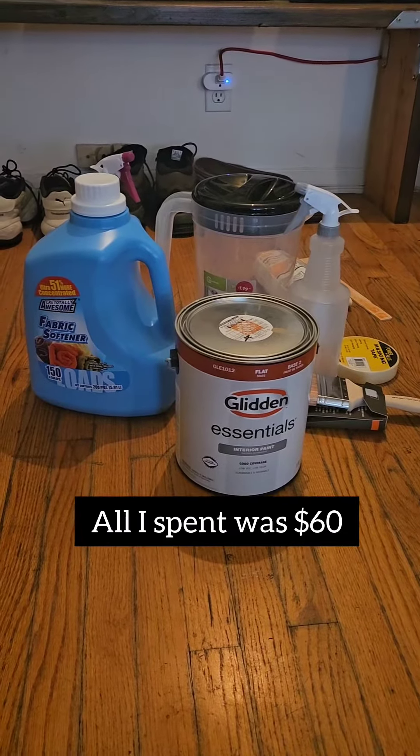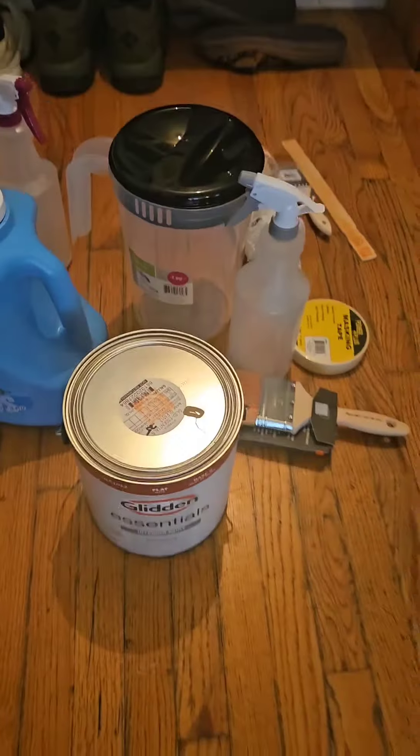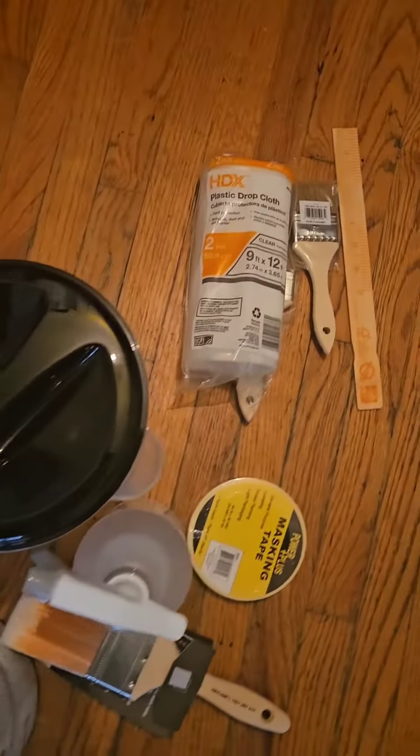I picked my paint — it can be any kind of water-based paint. Got the fabric softener, container, spray bottle, and brush.